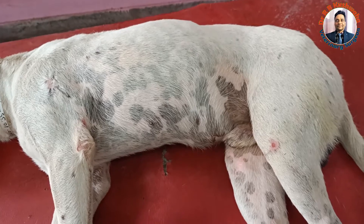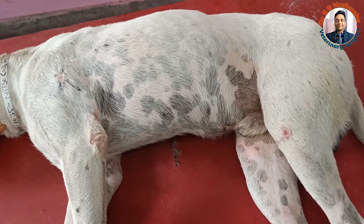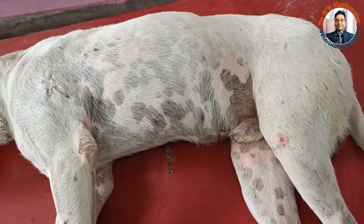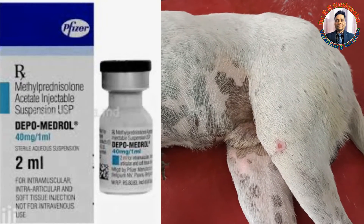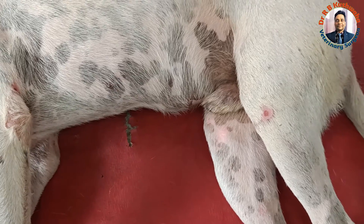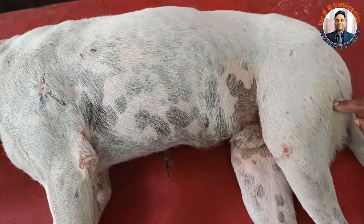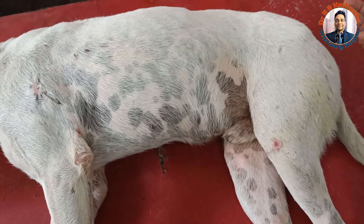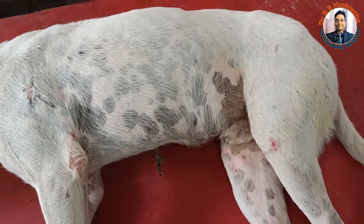For the management of such cases, our intention is to decrease the inflammation or whatever trauma is at that site. For that, it is recommended to give methylprednisolone. We can give methylprednisolone intramuscularly or even epidurally at the rate of 0.5 to 2 milligram per kg body weight. If the case is fresh, it should be started with 2 milligram per kg body weight. You can give it intramuscularly, or divide it — half intramuscularly for the first one or two days.